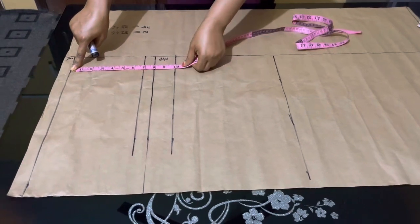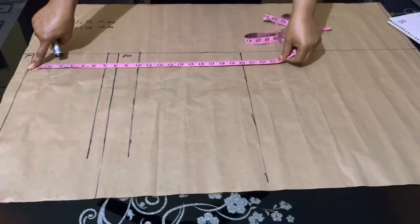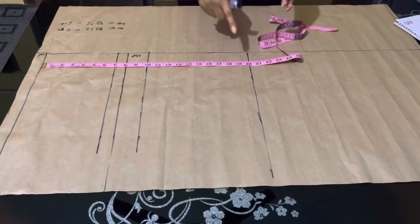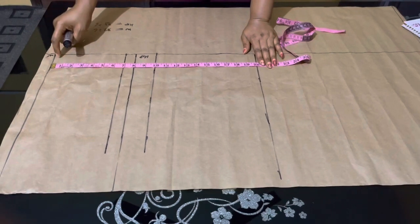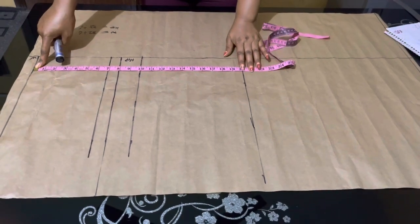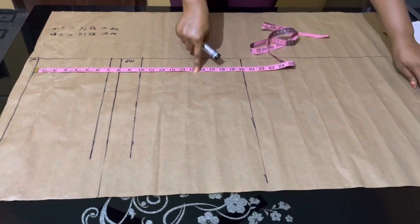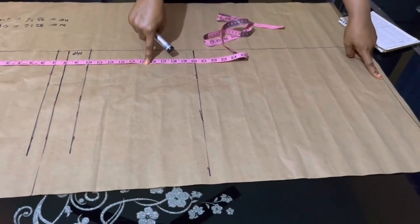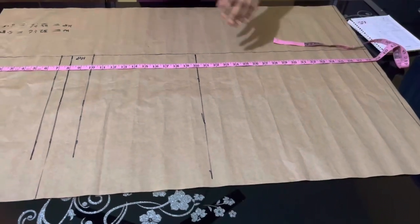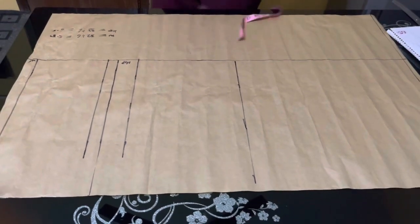Between my waist and hip measurements I have 7, 8, and 10 inches as I said. For the knee measurement, please measure from your waist to your knee on yourself or your customer to get the accurate knee line. I got my knee line at 20 inches, then I drew the hem line — the last line is where the skirt hem will be, depending on how long you want the skirt and your material.